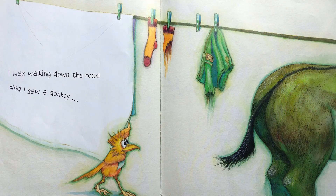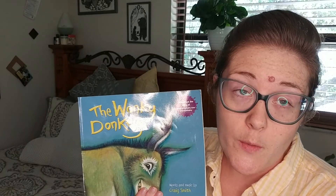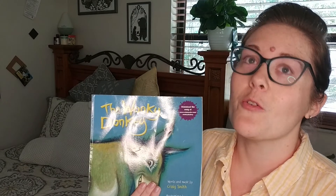I was walking down the road and I saw a donkey. Hee-haw! Oh my goodness, this book is so silly! And yes, parents, I got all of that in one take. Also, if you haven't seen the video where the grandma is reading this to her grandbaby, it's so funny — you should go look it up. All right, well that's all for today. I'll see you tomorrow. Bye!